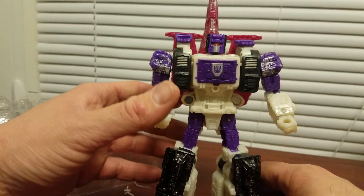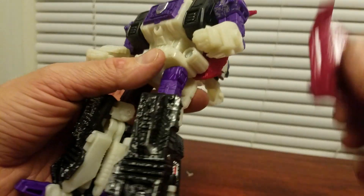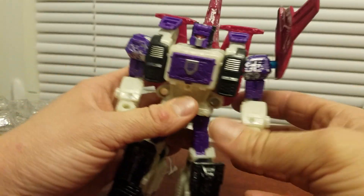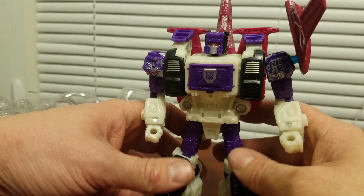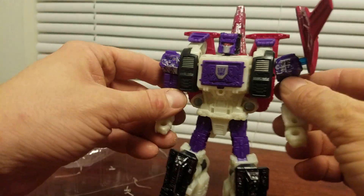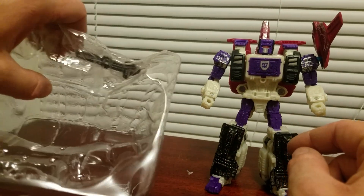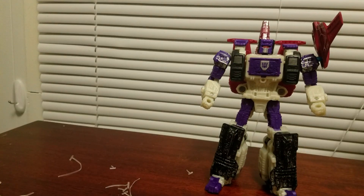Let's get him standing and put his shield on. I think this is supposed to go up here, just like the G1 — it doesn't look that bad. Let me try to get his gun out because I'm not that strong.